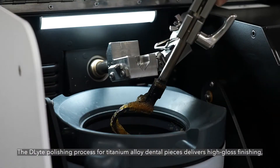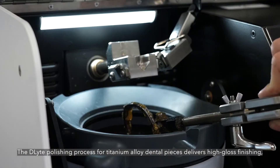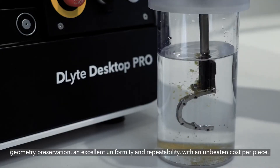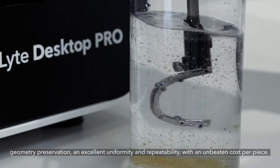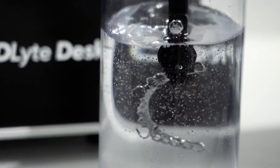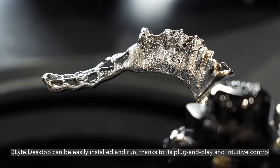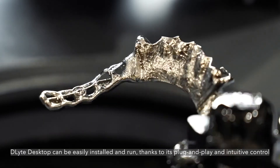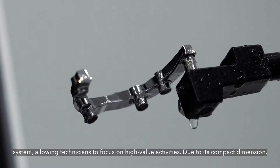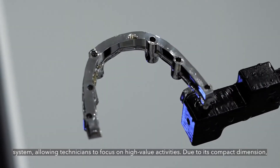The D-Lite polishing process for titanium alloy dental pieces delivers high gloss finishing, geometry preservation, and excellent uniformity and repeatability with an unbeaten cost per piece. D-Lite Desktop can be easily installed and run thanks to its plug-and-play and intuitive control system, allowing technicians to focus on high-value activities.